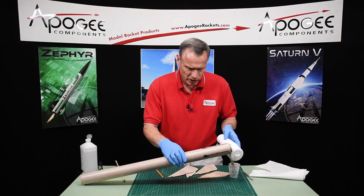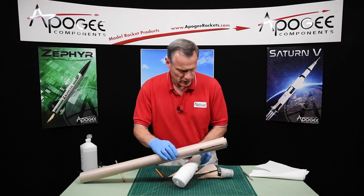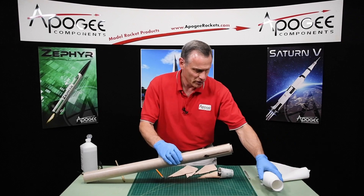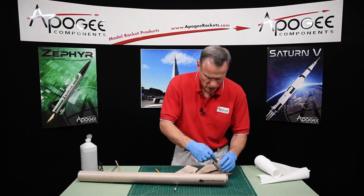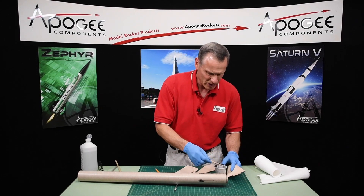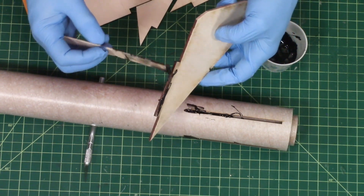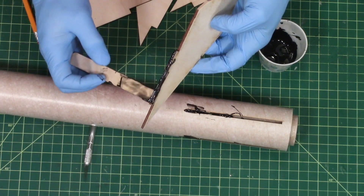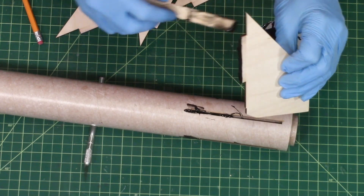I'll use a knife. Now I'm going to butter up my slots here, or my tabs. I want to make sure I get the bottom edge — that's the most important one here. Any epoxy that I put on the side is just going to ooze out.